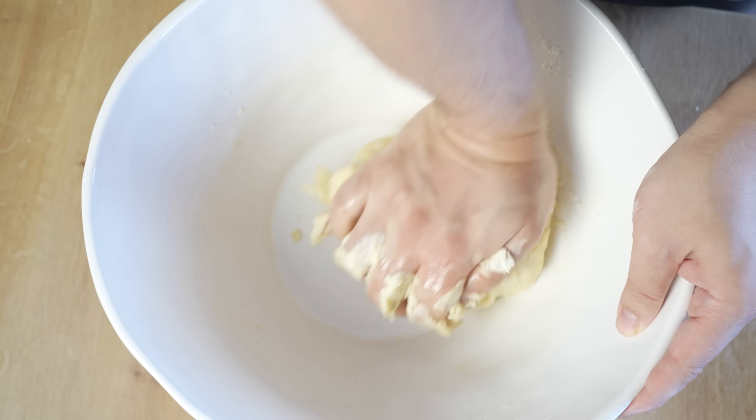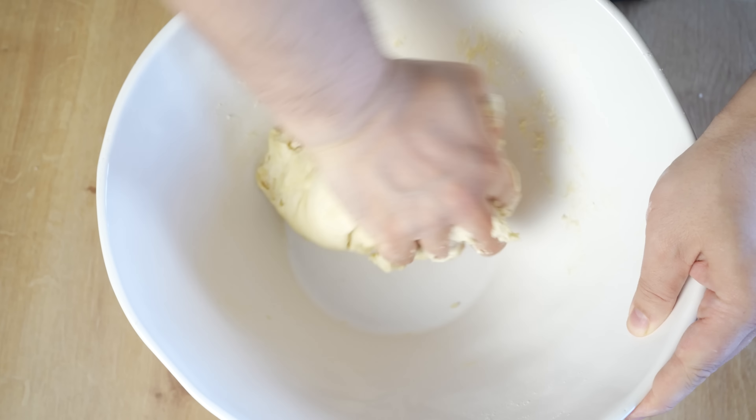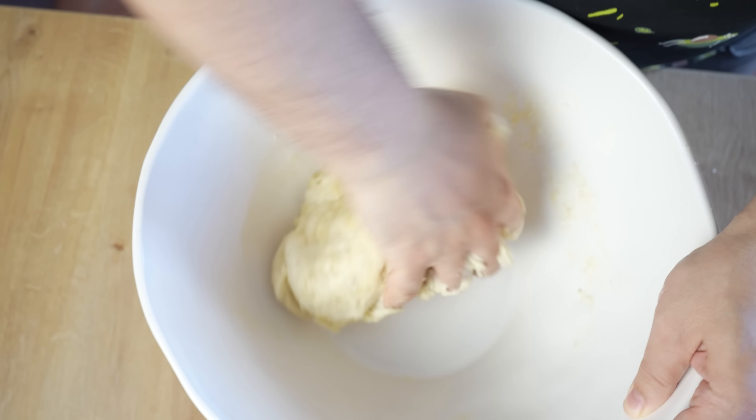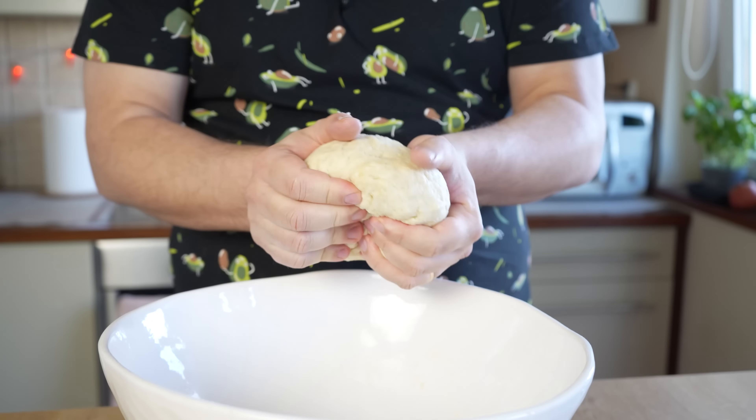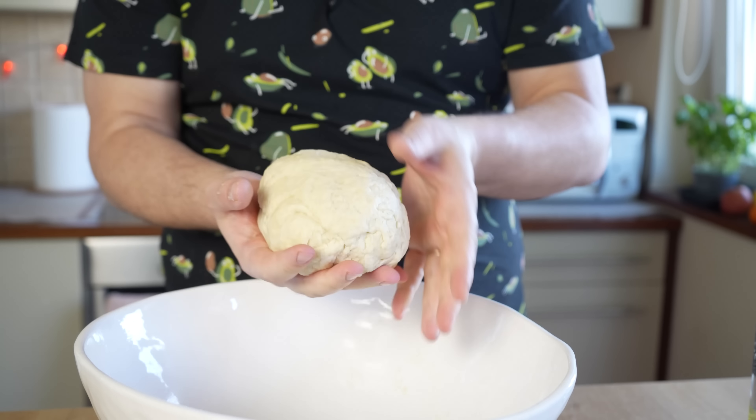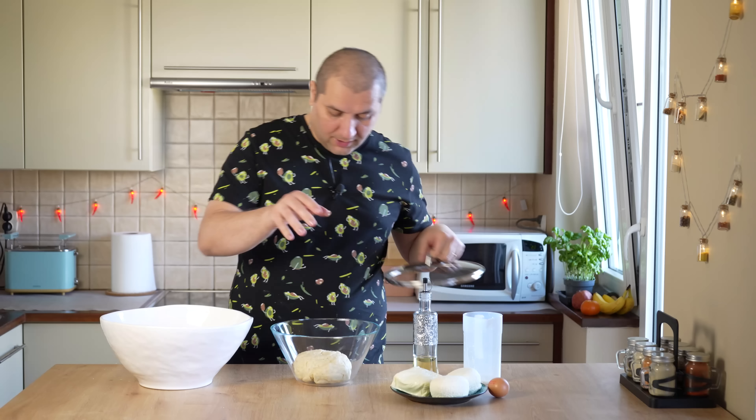Друзья мои, всем привет! С вами Кухня с акцентом, и сегодня у нас великолепный, великий рецепт — мы будем готовить хачапури по-мегрельски. Очень простой, но просто невероятно вкусный рецепт. Поехали!